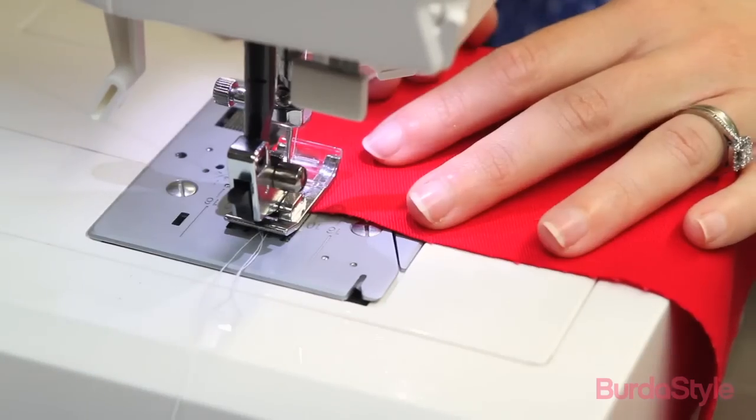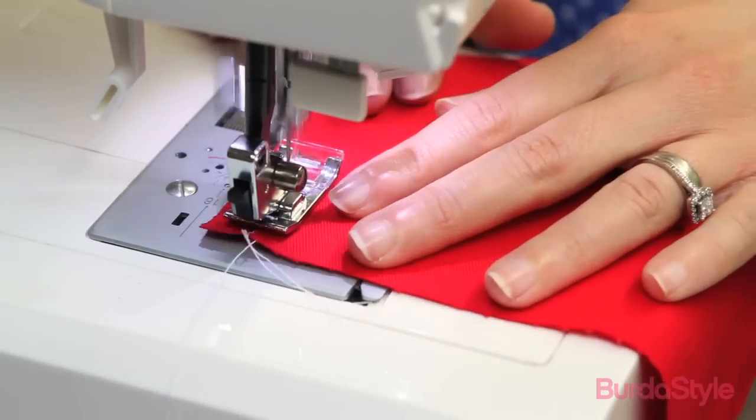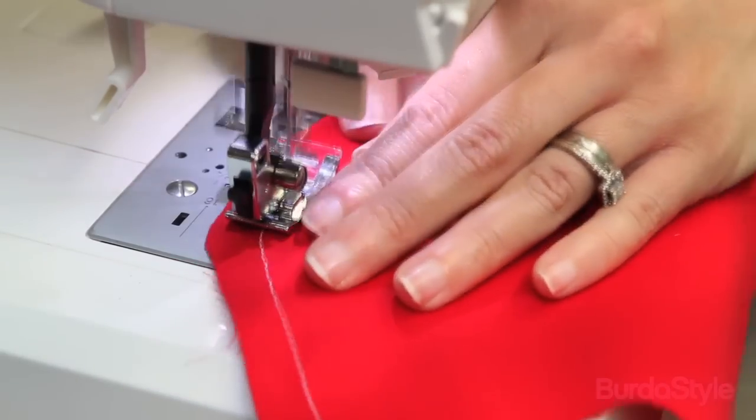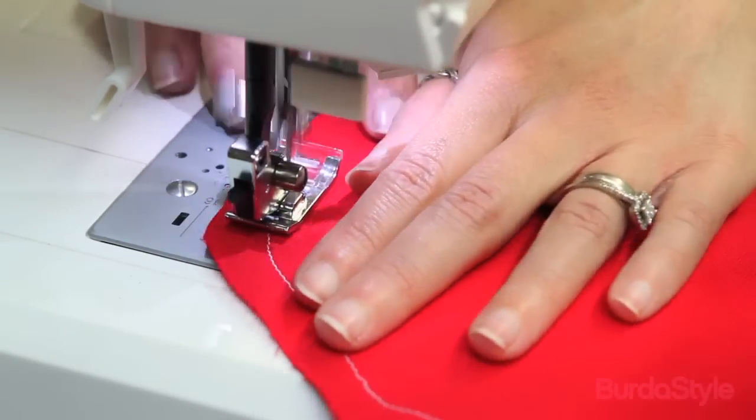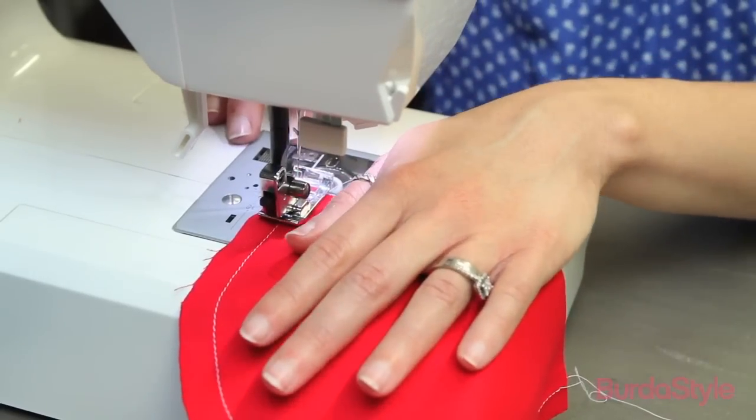Next, we're going to add the patch pockets to the front of the skirt, but first we have to construct those. To begin, on the pocket piece, baste a stitching line a half an inch from the side and bottom edges of each piece. This is where you'll press the seam allowances inward in the next step.